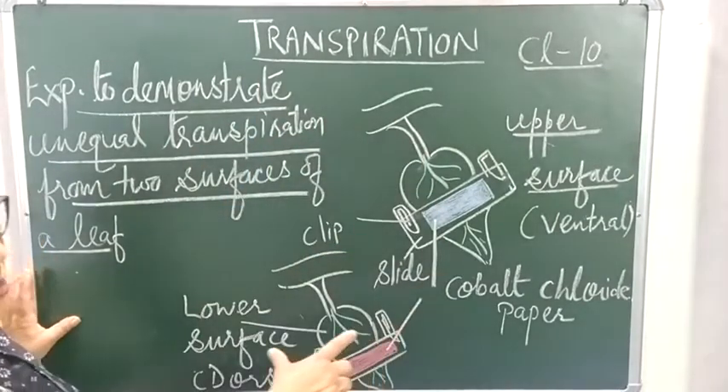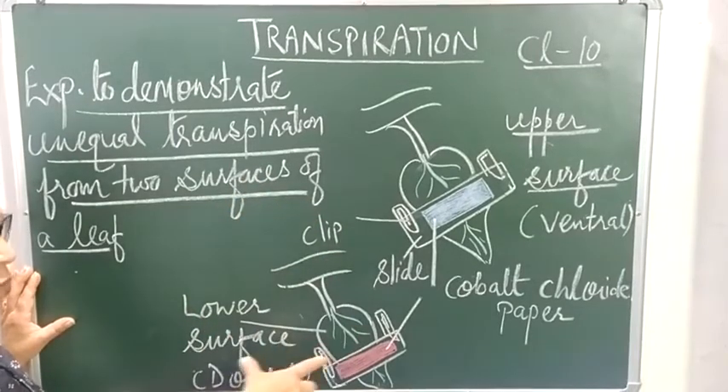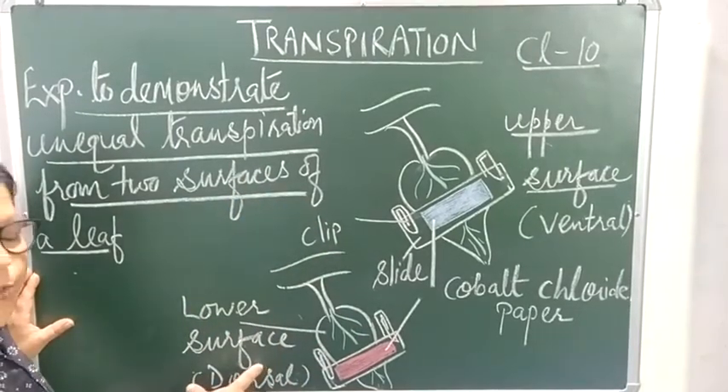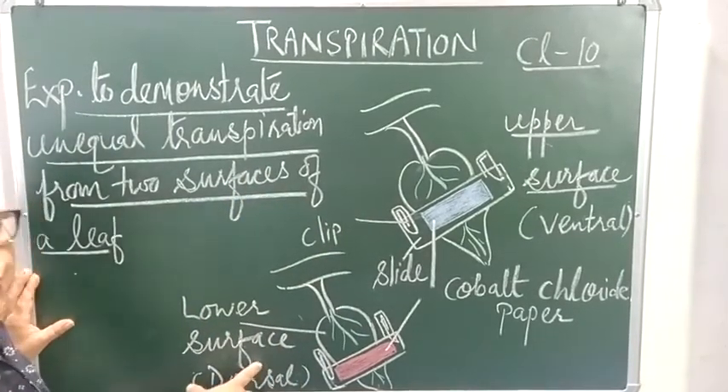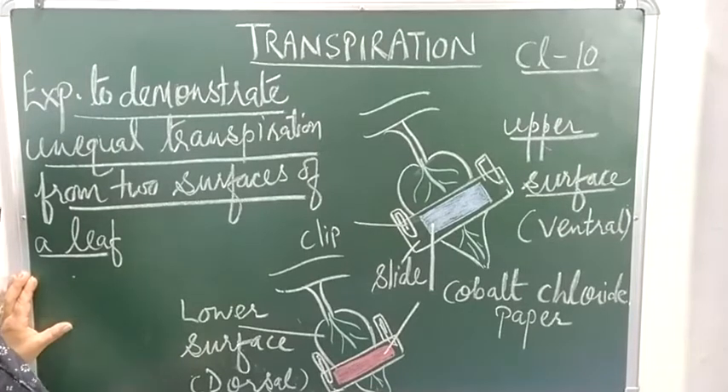This is a simple experiment demonstrating and proving that the lower surface transpirates more, due to the greater number of stomata present on it. Now there is one more question important from an examination point of view.